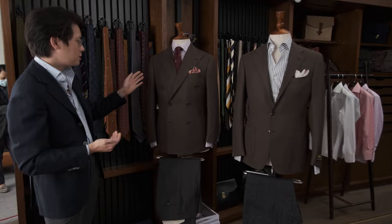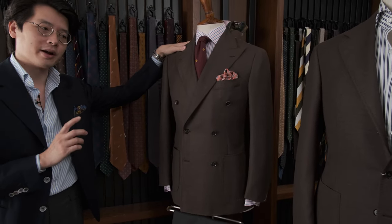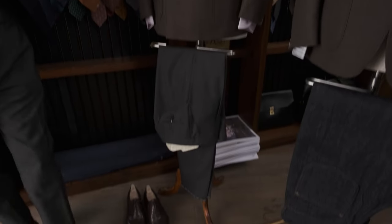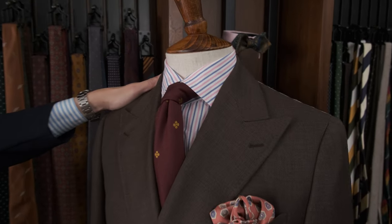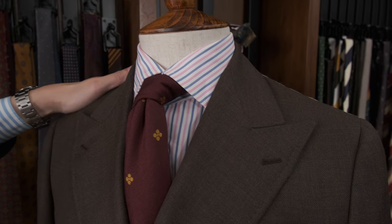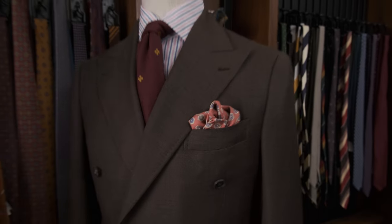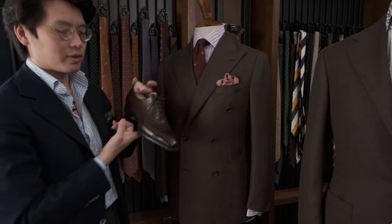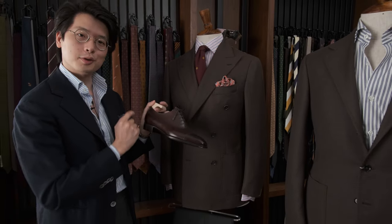We've got two outfits here. This one is a slightly more dressy one, actually done by my partner Alan C. My producer Sam was saying we should feature more outfits that Alan puts together, and he's right — Alan's outfits tend to be a little more colorful and maybe not something I'd necessarily put together myself, but I actually really like them. A little bit more dressy: we've got the necktie, pocket square, striped shirt, and to go with that, a pair of Yohei Fukuda long-wing Oxfords.